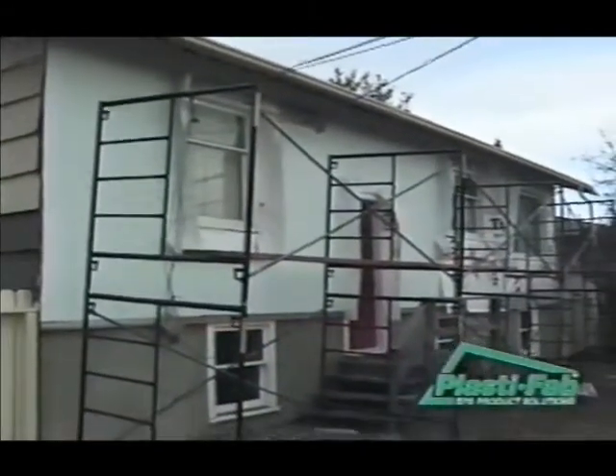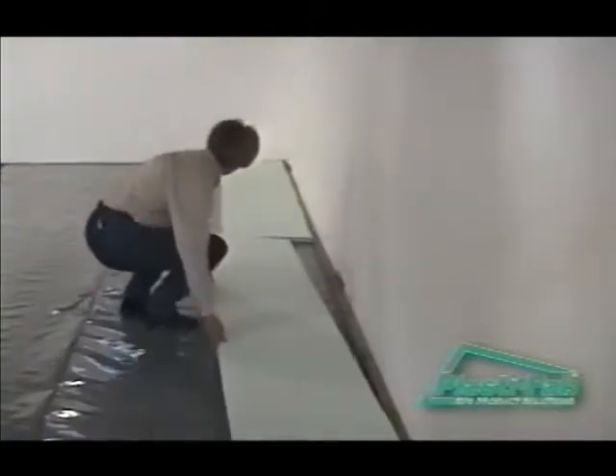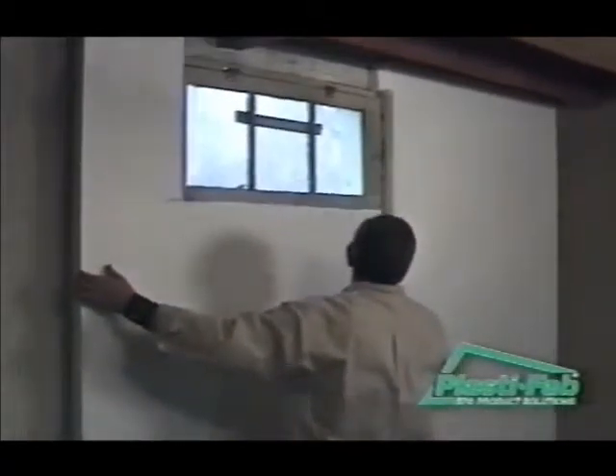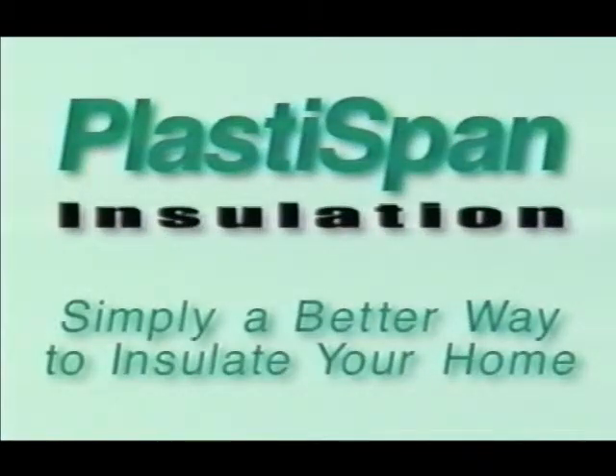On this CD you will find three helpful videos. These three videos contain step-by-step instructions on insulating above a basement floor, insulating interior basement walls, and insulating over existing walls. Simply a better way to insulate your home.